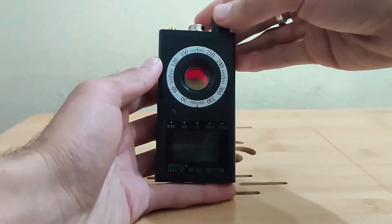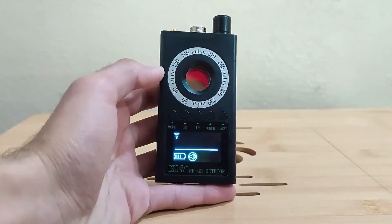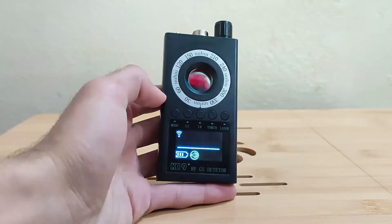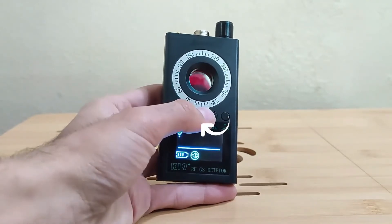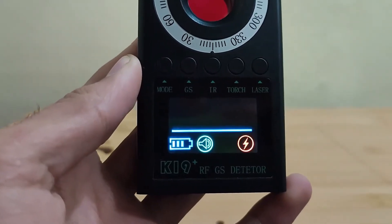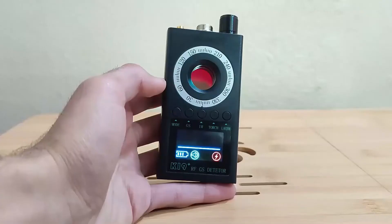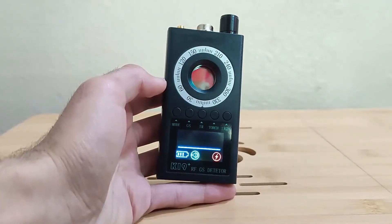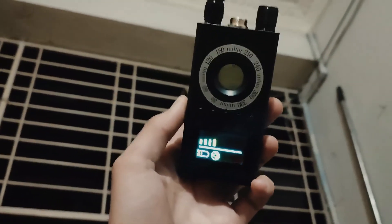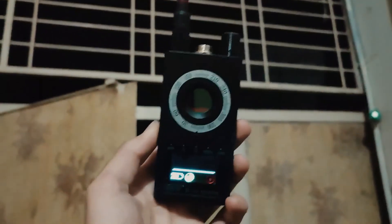We added the new technology of IR auto-scanning on our K19 detector to make it more advanced at detecting night vision hidden cameras. The highly sensitive infrared light sensor on the back of the detector catches IR lights emitted by the night vision camera. When the IR sensor catches IR lights in the 0.5 to 10 feet range, the detector alarms automatically and continuously to notify you that a suspicious IR source — a night vision camera — is shooting and recording nearby.